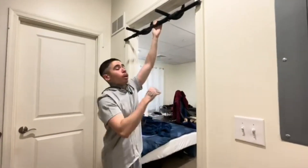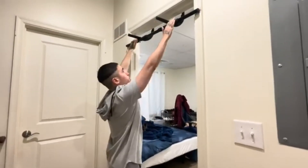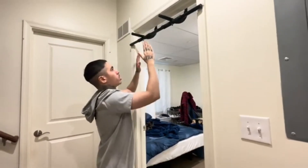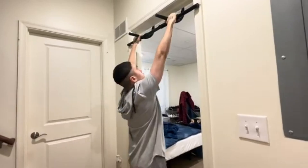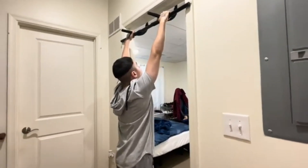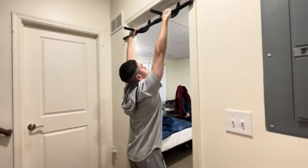For the third progression we got upside down holds. I'm gonna be on this side and all you're gonna do is come up with your body all the way up and just hold it upside down. We're gonna aim for five seconds as well.